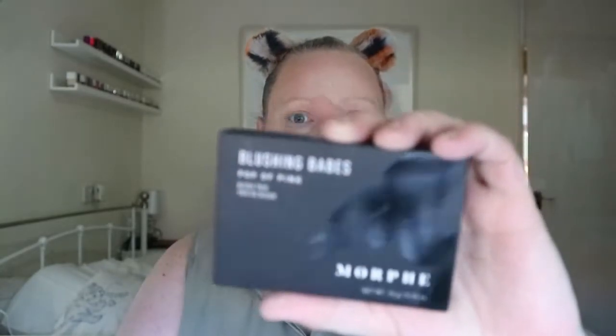For blusher, I've got the Blushing Babes and I got mine in Talk Flirty. It's like a mauve-coloured tone section, which I do like. There are three swatches — a bright pink and then a more muted one. I'm going to go with the more muted one. It looks shimmery on the swatch but it doesn't pull on the skin — that's nice.